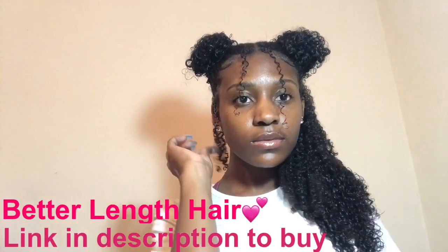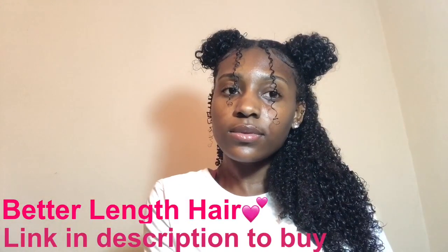Your girl was basically just feeling herself — yes, honey, you're popping! I felt so beautiful with this hairstyle. I don't think I've ever done any hairstyle that was this beautiful, so this is hands down my favorite hairstyle I've ever done. It was just really nice. So thanks to Better Length Hair for sending me these clip-ins because they made me look so good and I really loved it.